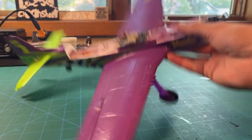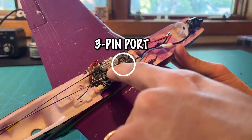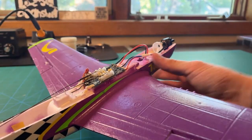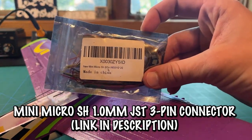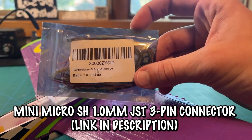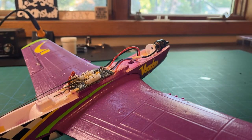If you watched the video where we put an FPV camera on the UMX Conscendo, you'll notice these boards are very similar, and there is a 3-pin port we'll be able to pull power from to power our camera. These little adapters are mini micro SH 1mm JST 3-pin connectors — they're in the description — and that's all we're going to need to power our camera.